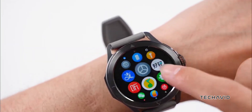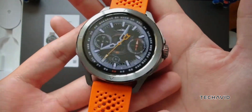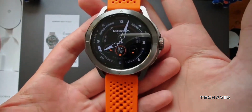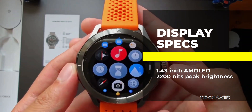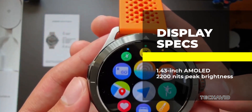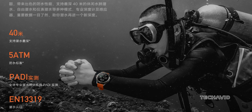This watch isn't just about looks, though it does look pretty slick with its rugged titanium body and that eye-catching orange accent on the crown. The rotating crown and sapphire crystal glass add a touch of class and durability. The display is where it really shines — with a 1.43-inch AMOLED screen and a peak brightness of 2200 nits, you'll have no trouble seeing your stats even in bright sunlight. Plus, it's got EN 13319 certification, so it's good for diving up to 40 meters deep.